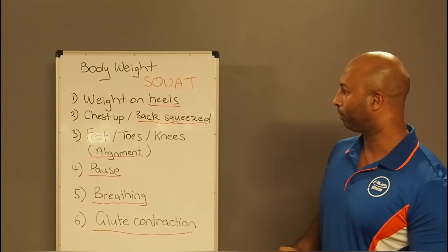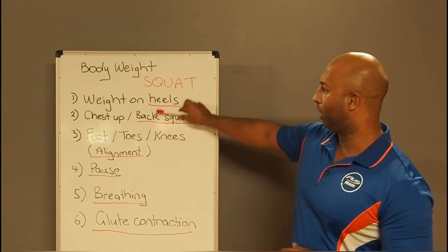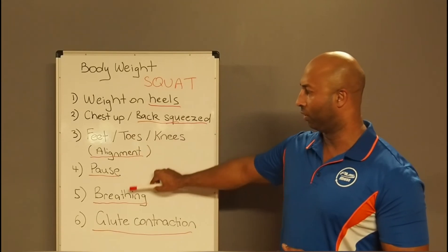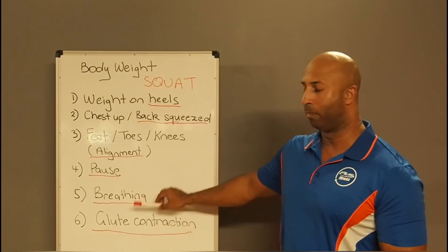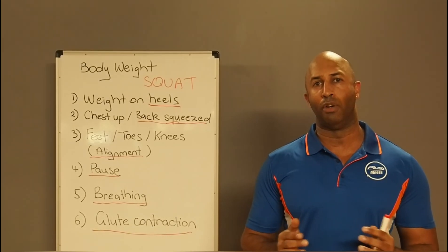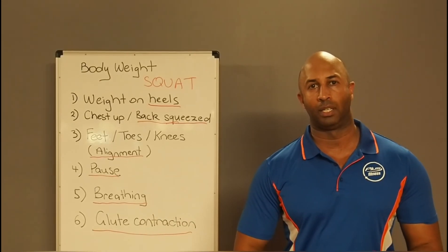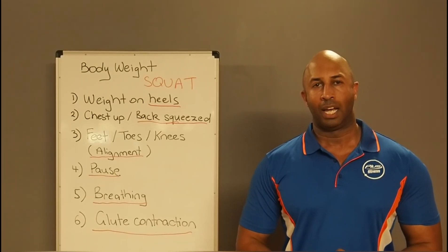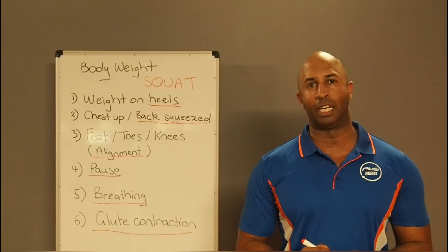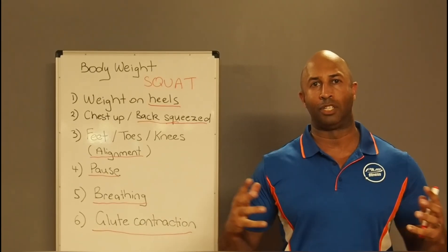For your first two or three sessions, just focus on the first two cues. For the next two sessions, focus on the next two. Then for the following two sessions, focus on the remaining cues. Your goal is that over six training sessions across two weeks, you will have the squat absolutely perfect. Check out my programming videos — I'll add the link now — so we can incorporate this into your weekly program.